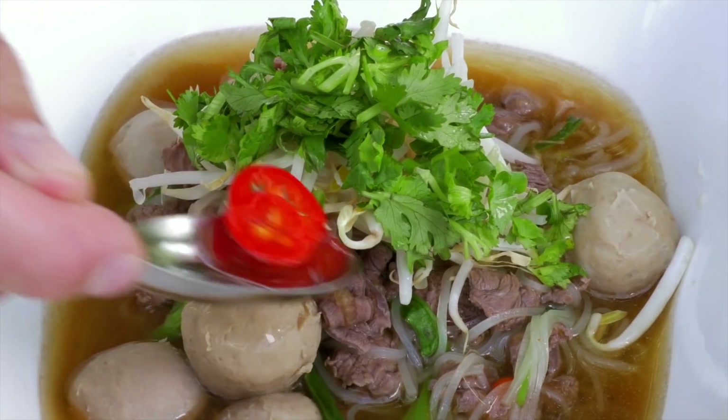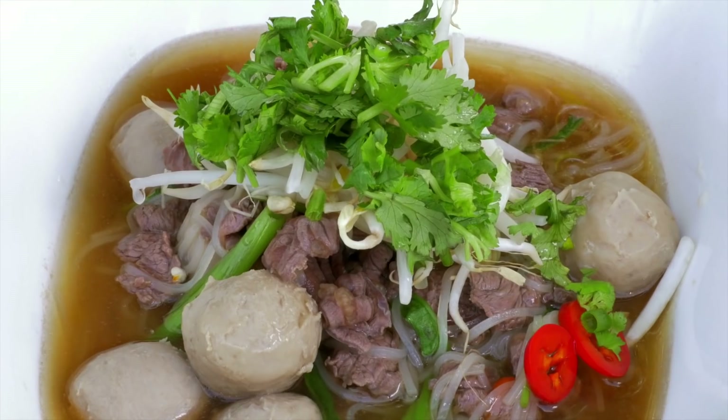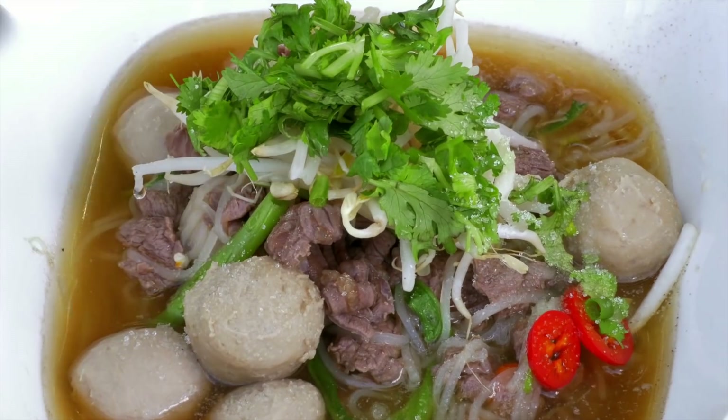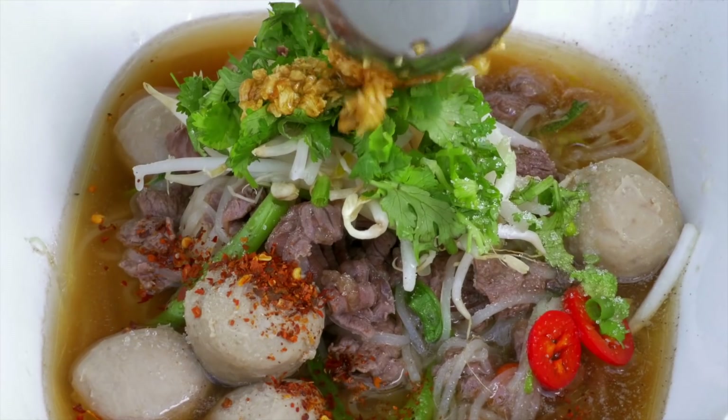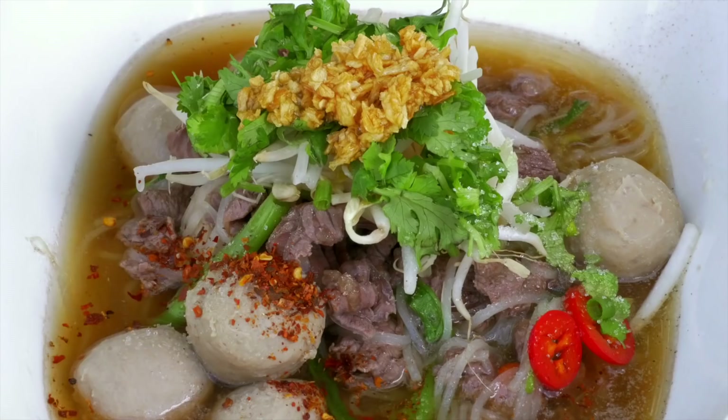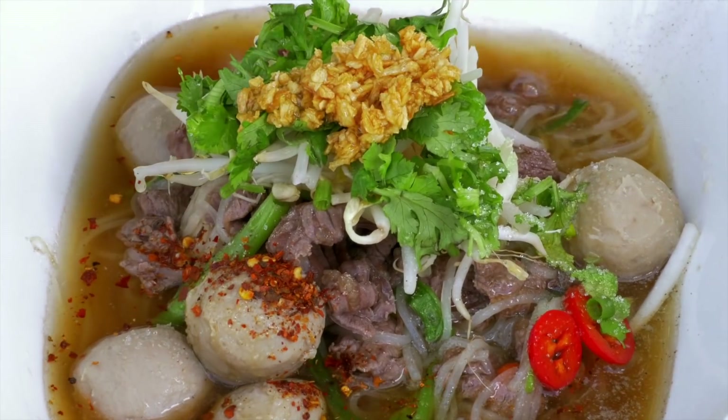We've got here some vinegar with chilli, a little bit of fresh chilli, some white sugar, a little bit of dried chilli, some garlic fried in oil, and then of course fish sauce. And that's it — it's so simple. Really lovely and fresh. Delicious. Mix that all together and enjoy. Goetiao Nua.